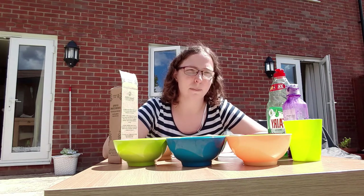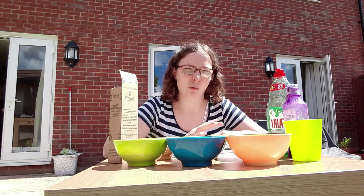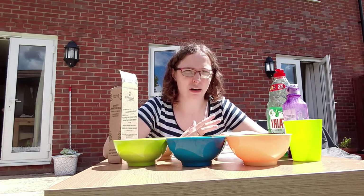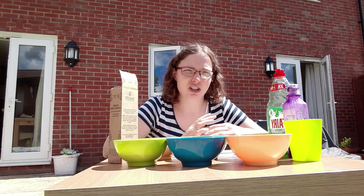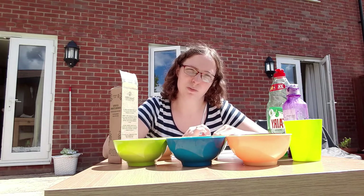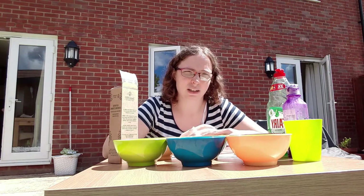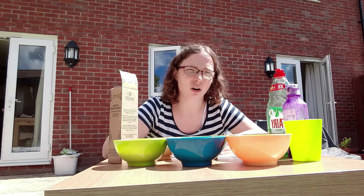Today I am going to show you how to make some bubble print paper. I'm in the garden because it can get a little bit messy, which I know you will love. I'm going to show you how to mix your bubble solution with some paint and then how to put some prints onto your paper to make some stationery of your own or to use to make your own pictures.